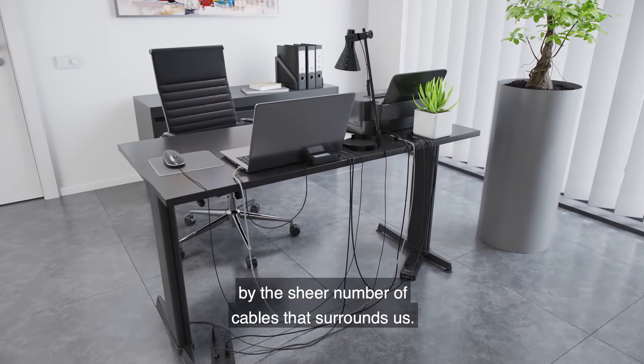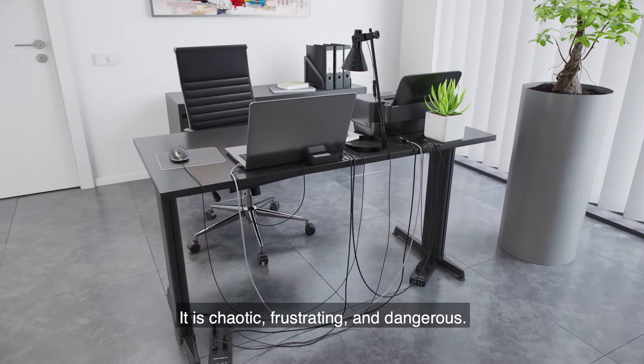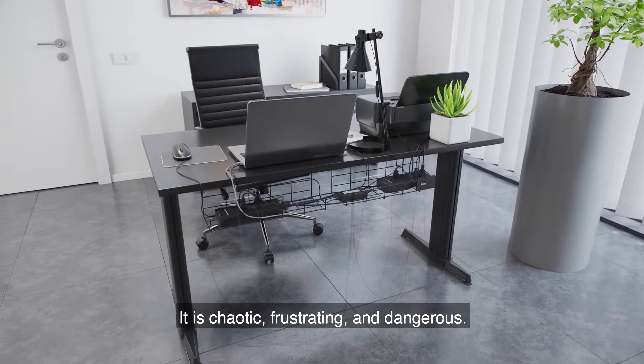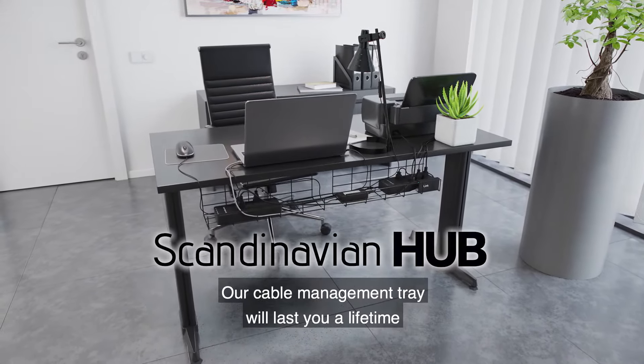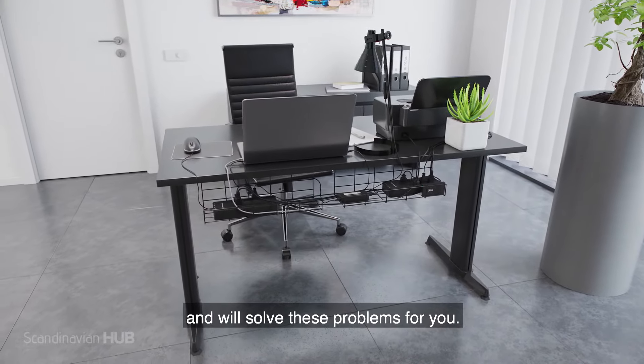Often, we get overwhelmed by the sheer number of cables that surrounds us. It is chaotic, frustrating, and dangerous. Our cable management tray will last you a lifetime and will solve these problems for you.